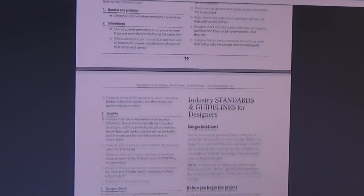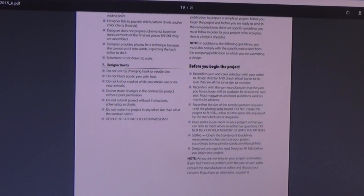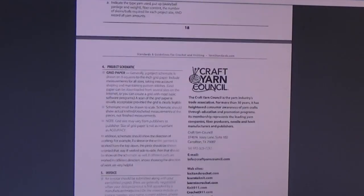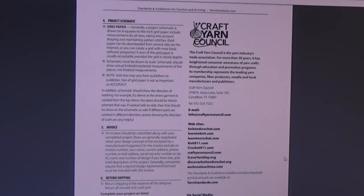We're getting down to the end here with industry standards and guidelines for designers — what to do before you begin your project, all that information. It actually tells you in order what you have to do to write the pattern, what the editors want to see, and how to put it together. At the end, there's the Craft Yarn Council's contact information; they're located in Carleton, Texas, with their phone number and email address. If you're into crocheting, knitting, or any type of craft, please go to the website, print the guidelines out, and put them in your spiral-bound notebook to keep as a reference forever.